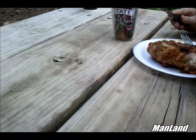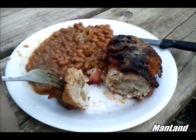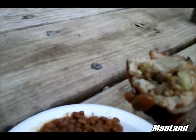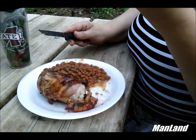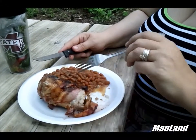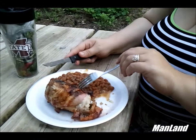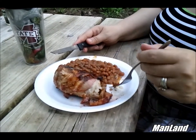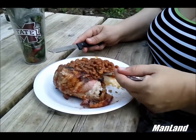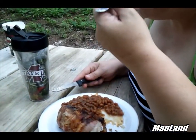I'm going to try a piece right here and cut it open — that's what it looks like cooked all the way through. Mm-hmm, oh wow — that is really good. I don't know about the beans though — I just opened them up and put them on the grill with one piece of bacon.